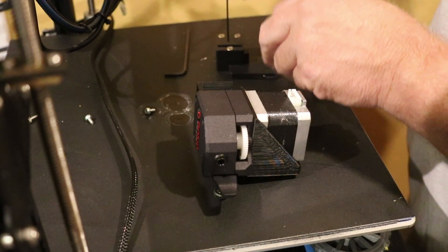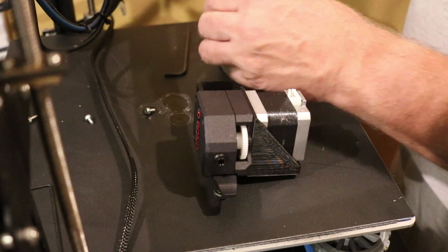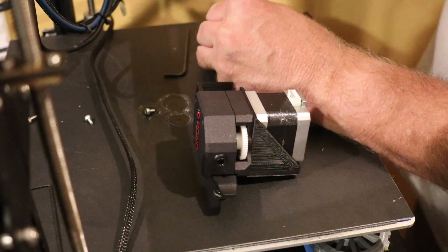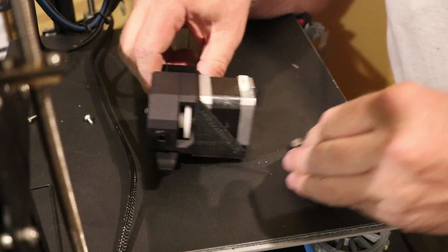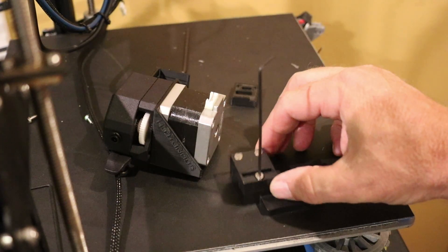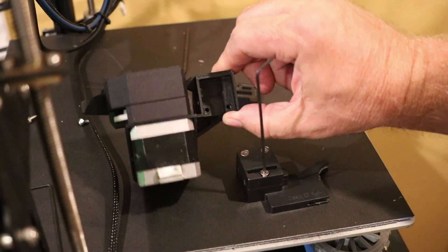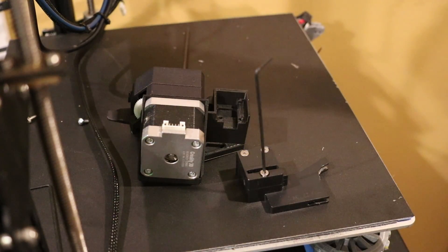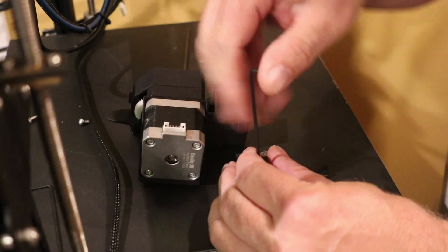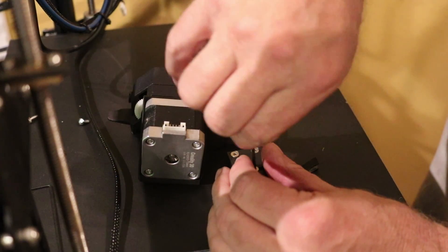I'll remove that and install my filament detector inside, if I can get the screws out. I'm not sure if you can see it — right here is the filament detector, and right here is where the filament detector will mount in the Bondtech CR-10 mount. This is the cover for that CR-10 mount. I'll use existing screws to close that cover up after I put the filament detector — which was originally part of the CR-10 — into the Bondtech CR-10 mount.